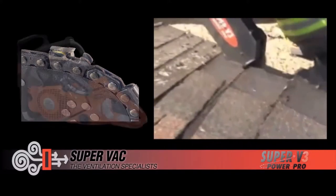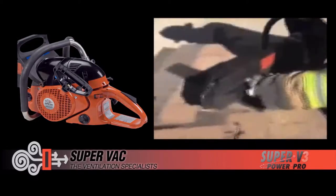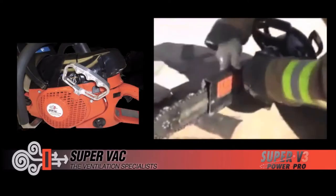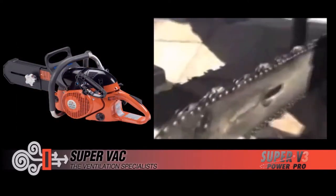With a large D-style pull handle and an always-on ignition, the SV3 is ready to go when you are. Options include the Quicksilver Billet Aluminum depth gauge, pull handle, and LED light holder. Contact your local dealer for more information or go to SuperVac.com.